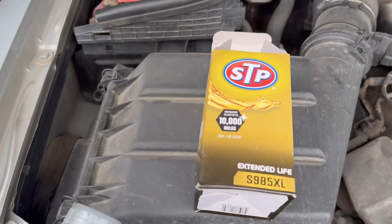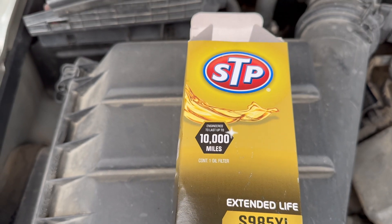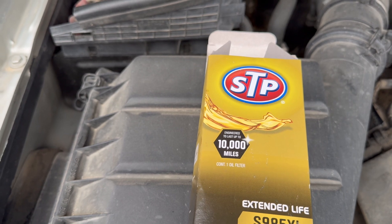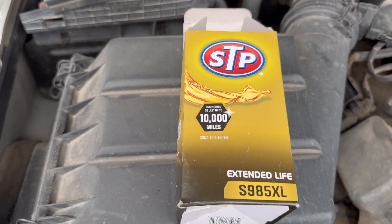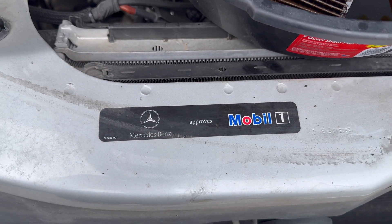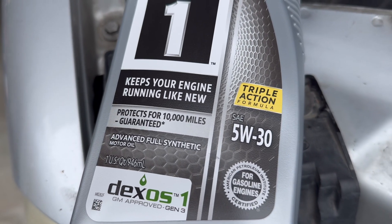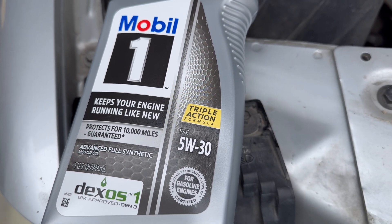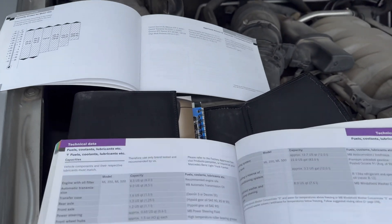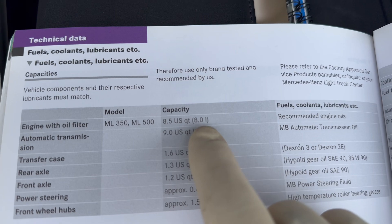The oil filter I use for this Mercedes ML500 with the 5-liter V8 is the STP S985XL, good for 10,000 miles — which is also the manufacturer-recommended oil change interval. Because I'm an airframe and powerplant technician, I like to follow the owner's manual recommendation. It recommends Mobil 1, so I use Mobil 1 Synthetic 5W30, which is what the ML500 5-liter V8 calls for.